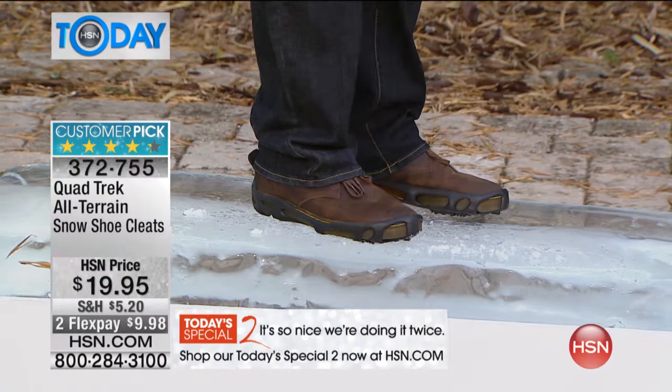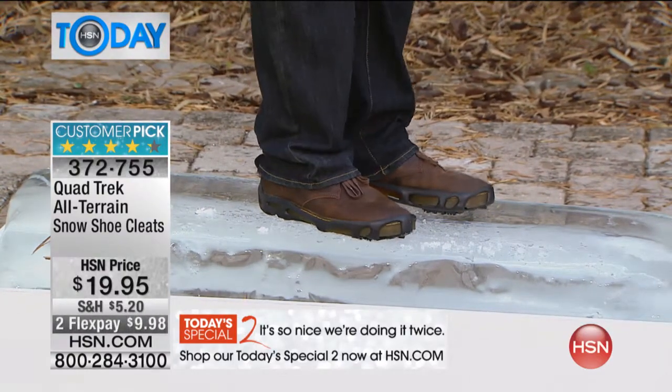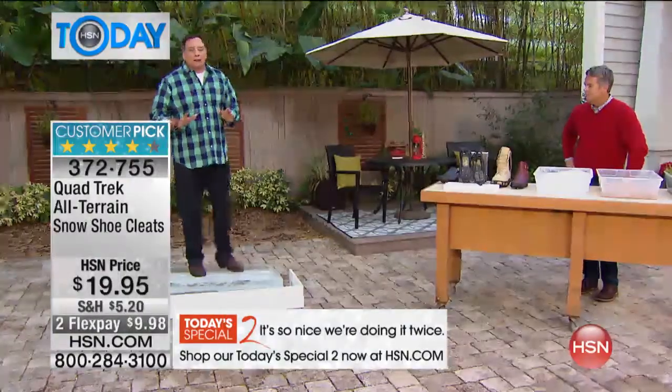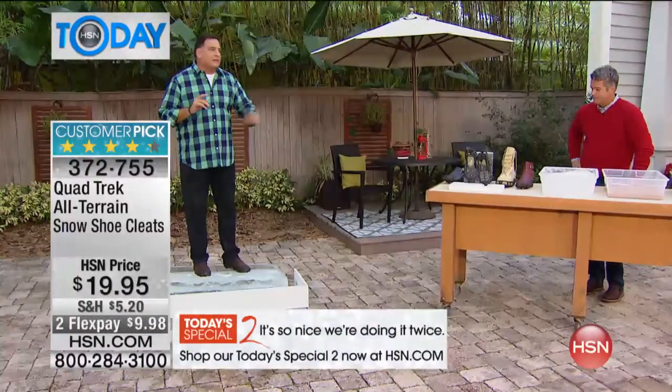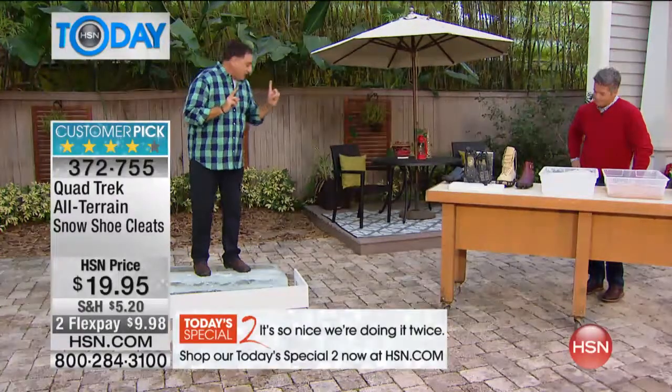It's absolutely amazing. Once you put these on your shoes, you have got traction all day long — in the snow, in the ice. How many people do you know that have actually fallen down, gotten hurt because they slipped on the snow or the ice? Not going to happen with these. Let me come over to the table and I want to show you exactly how these work.